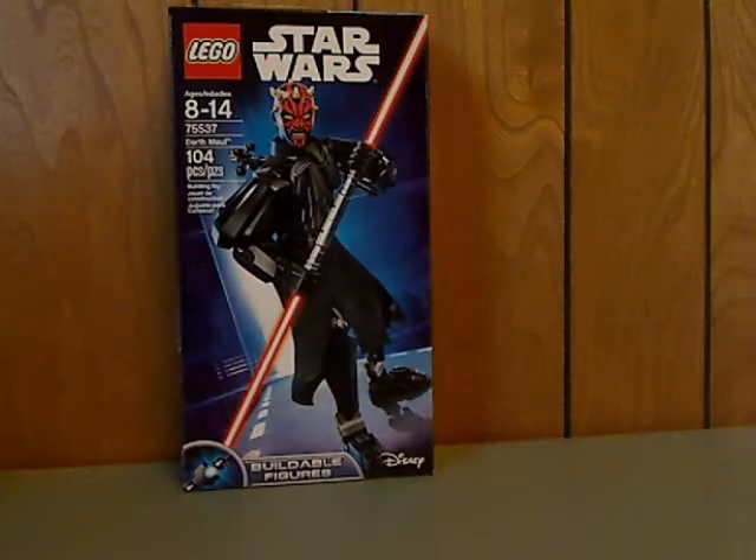Hello everyone, and here I am with another LEGO Star Wars Build-A-Figure review, and probably my last, because at the time of this video, it is rumored that it might be in the process of cancelling and all. Well, is that true? We'll see. But this one is on Darth Maul.